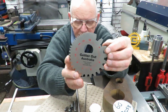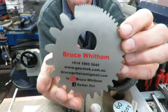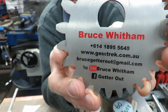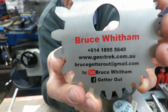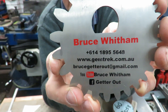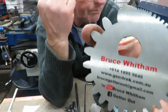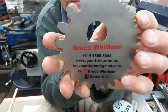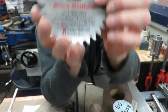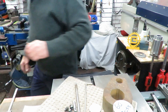These are my gear indicators, which have had some pretty good feedback — they're available for sale. All you have to do is send me an email at brucegettarout@gmail.com. They have different prices for Australia and the rest of the world depending on currency, and I've got more in the pipeline for metric as well. We'll be back with a continuation — thanks for watching.